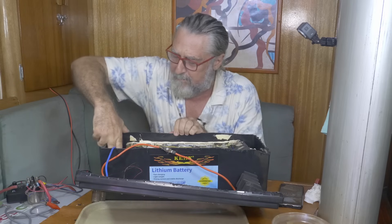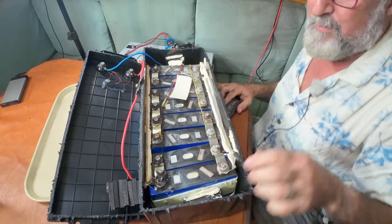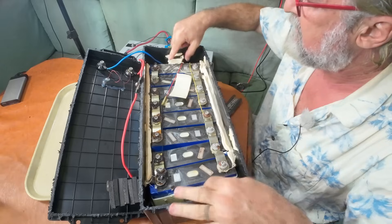Let's take a look at the BMS. They just jammed foam in and used silastic — basically silicon caulk.